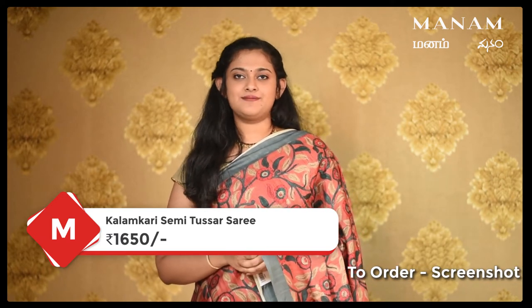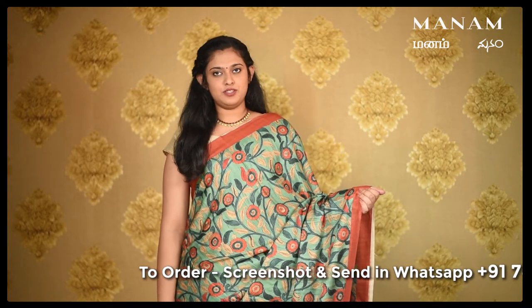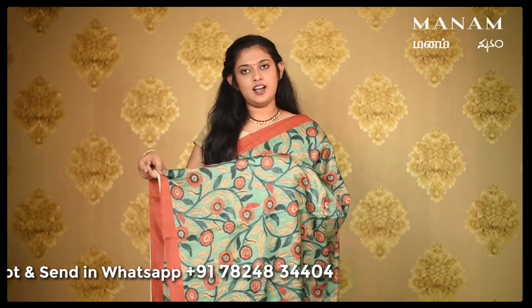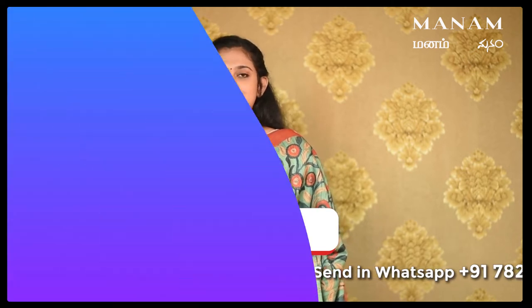This saree is priced at Rs. 1650 only. The next saree is this semi-tasser saree, green colour with the same Kalamkari prints on the body, and a contrasting double-sided border in rust shade. For the pallu, green colour pallu and the same Kalamkari prints, and it also comes with a broad border at the bottom in the rust colour shade and tassels. For the blouse, this is a plain semi-tasser blouse in the shade of rust. This saree is also priced at Rs. 1650 only.